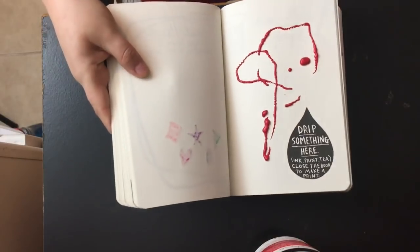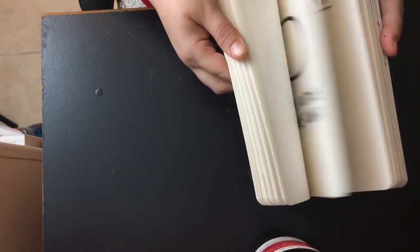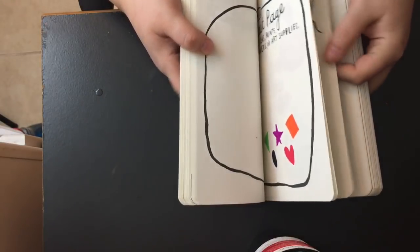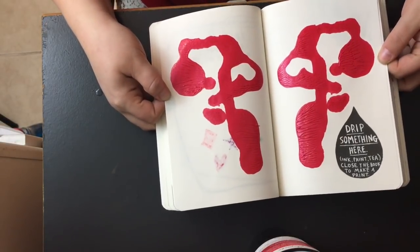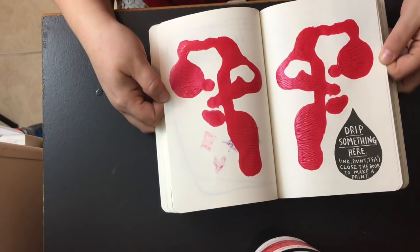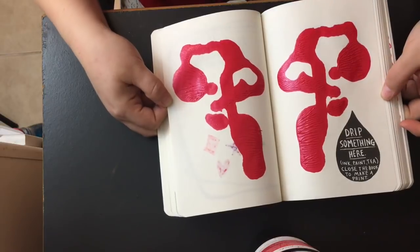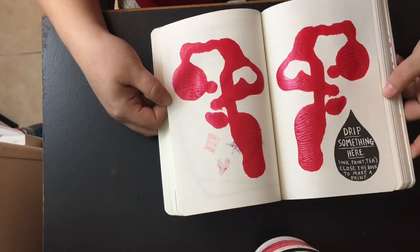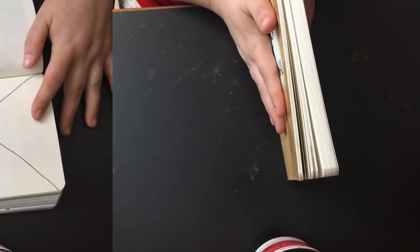So now I'm going to close the book. That is the print that I made — of course this needs to dry. I'm going to let it close back how it was and then we'll check it again when we're done.